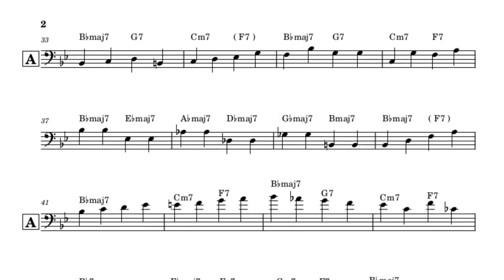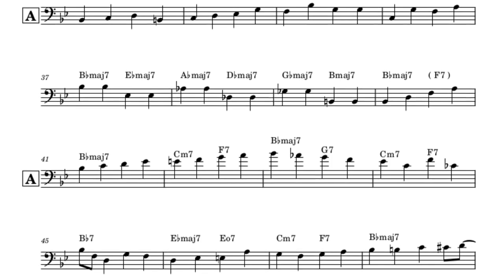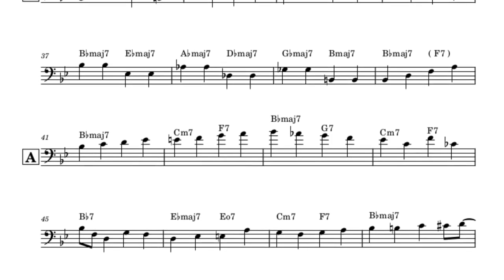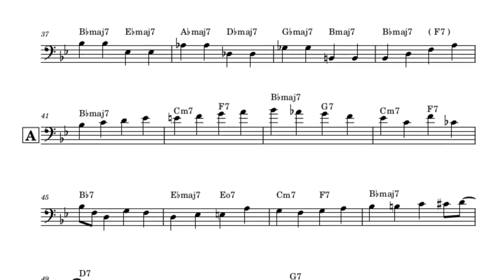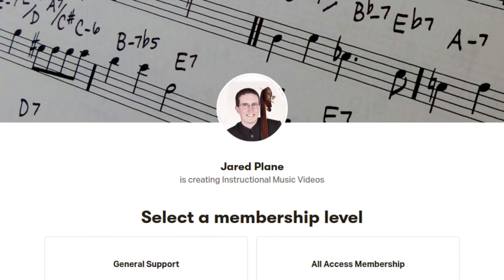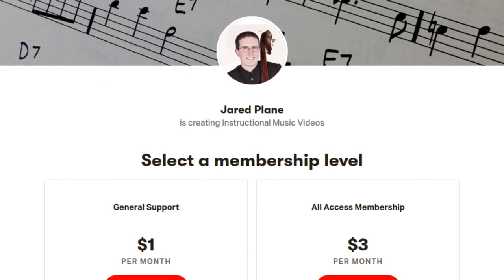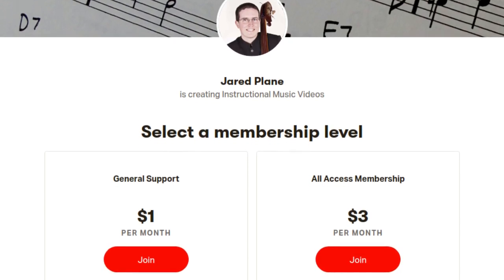Alright, I think just one chorus will be enough for this video. I'll leave you to decipher the second chorus. Now that we've finished with the analysis, have one more listen to the transcription and follow along with the music. You can download the complete transcription and other goodies from my Patreon page. I hope this video has been helpful to some of you, and good luck with your walking.